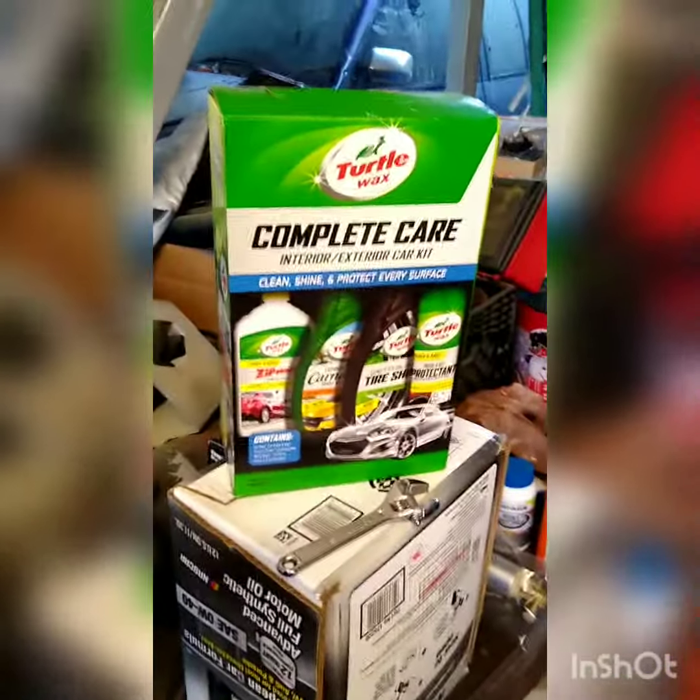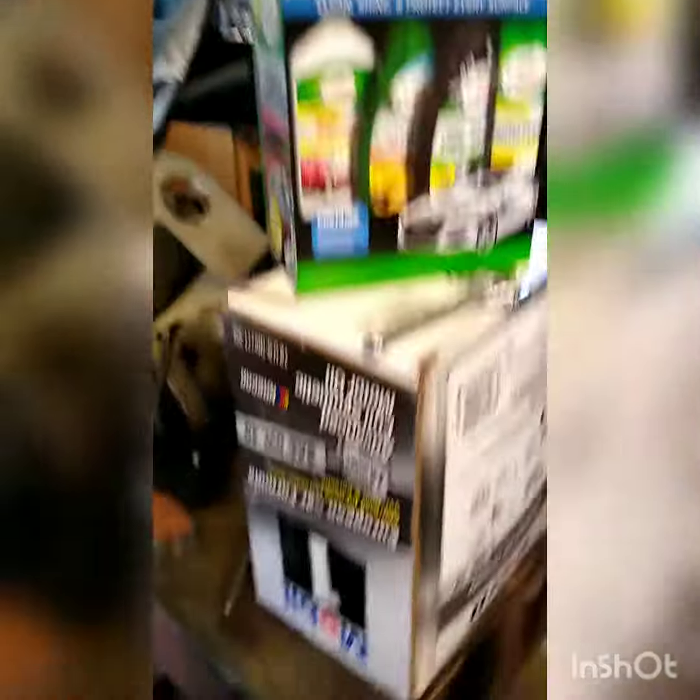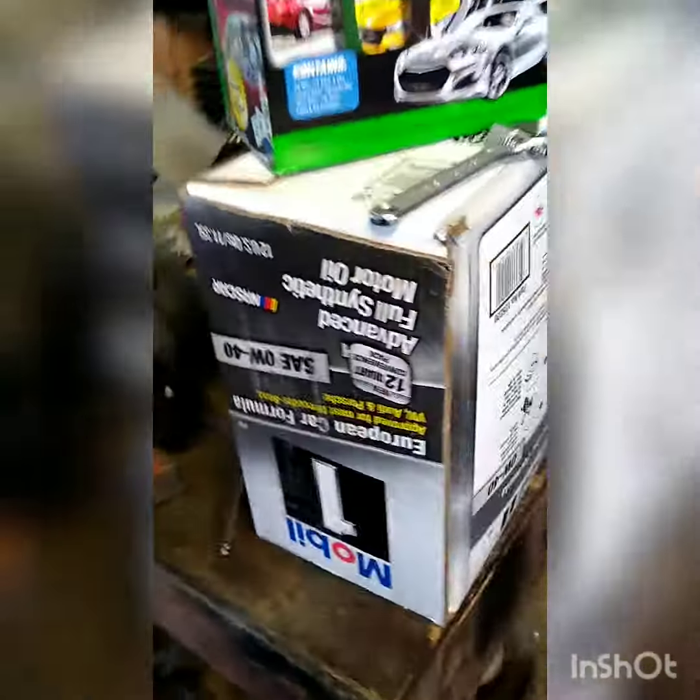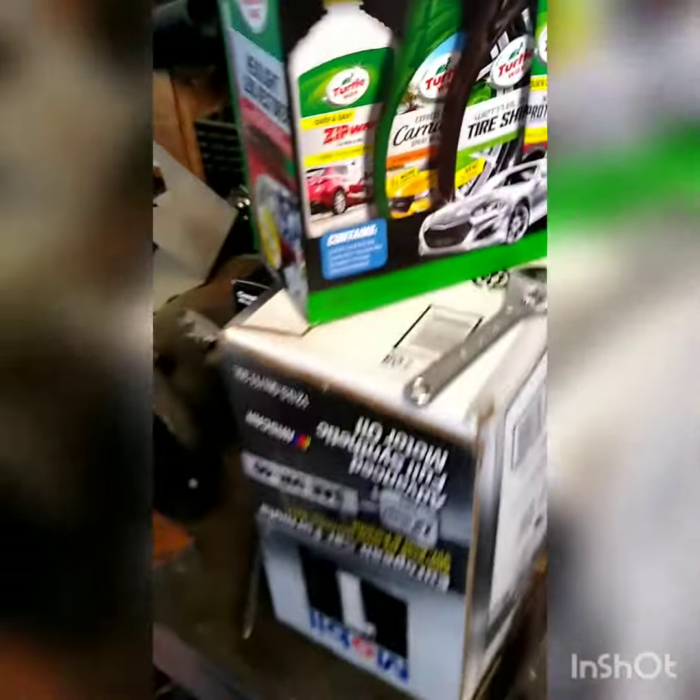We're going to wash this bad boy and wax it inside and out, we're going to change that oil. This is all a preview for vlog three, where we will be changing the fuel pump and the fuel filter. All right, you guys stay tuned.